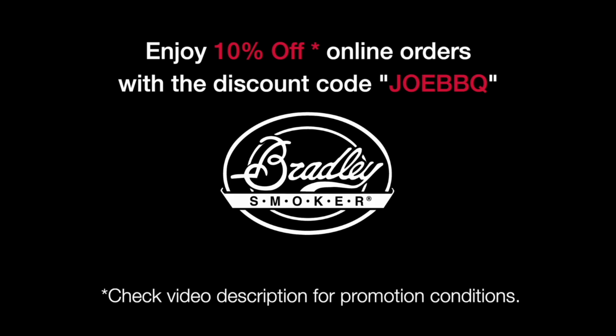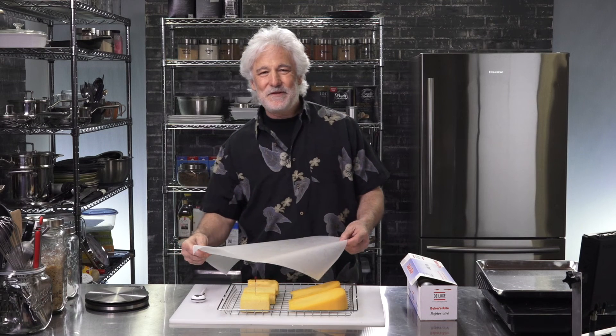And as promised, here's the discount coupon code for BradleySmoker.com. We'll see you next time. Cheers.